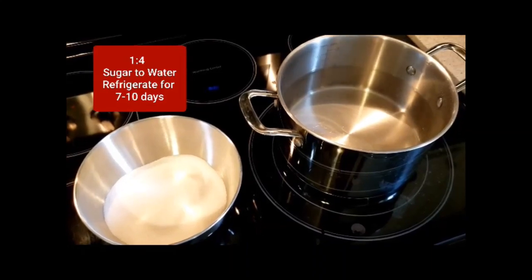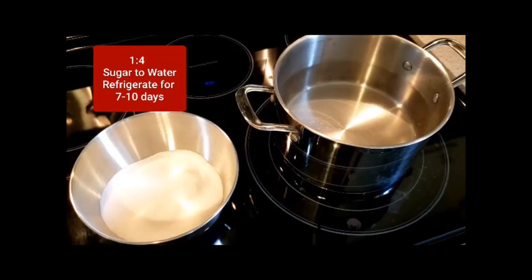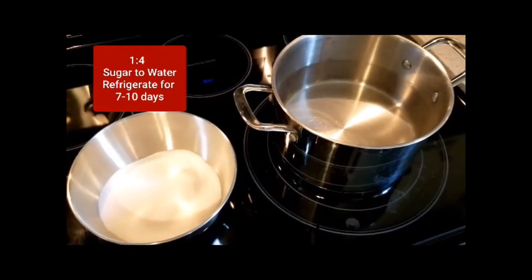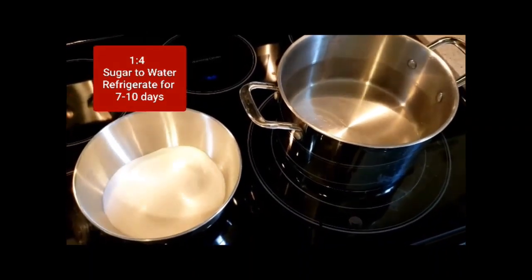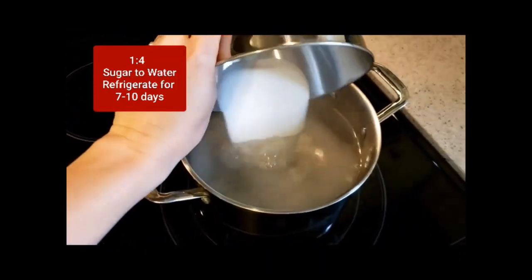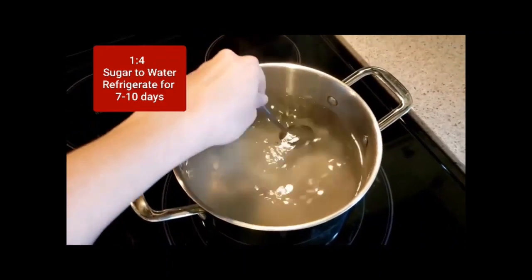All you need to fill your feeders is plain granulated cane sugar and hot water. It's a one-part sugar to four-parts water ratio, so I have two quarts of boiled water here and two cups of sugar. After you boil the water, just dump the sugar in and stir until it completely dissolves. Remember not to add any red food coloring — it's not needed because there's already red on your feeder and it's unhealthy for the birds.